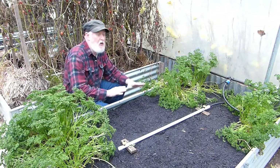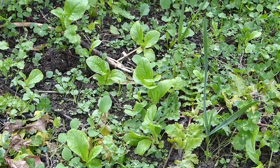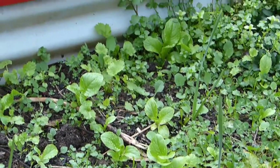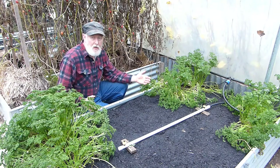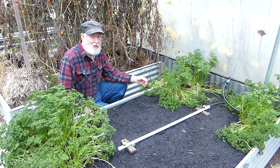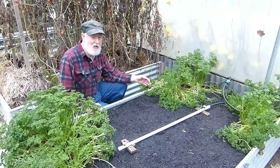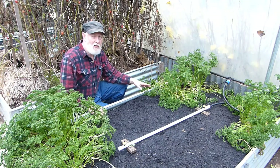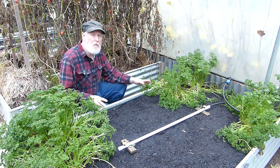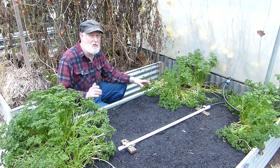Now I still have this bed which I haven't planted in yet, and outside I've got some volunteer lettuce coming up. It will grow outside, but it'll do a lot better in here and grow a lot faster. So I'm going to go out there now and brave some of that weather and bring some plants in and put them in here. They will give me some nice greens a lot earlier than if I left them outside.